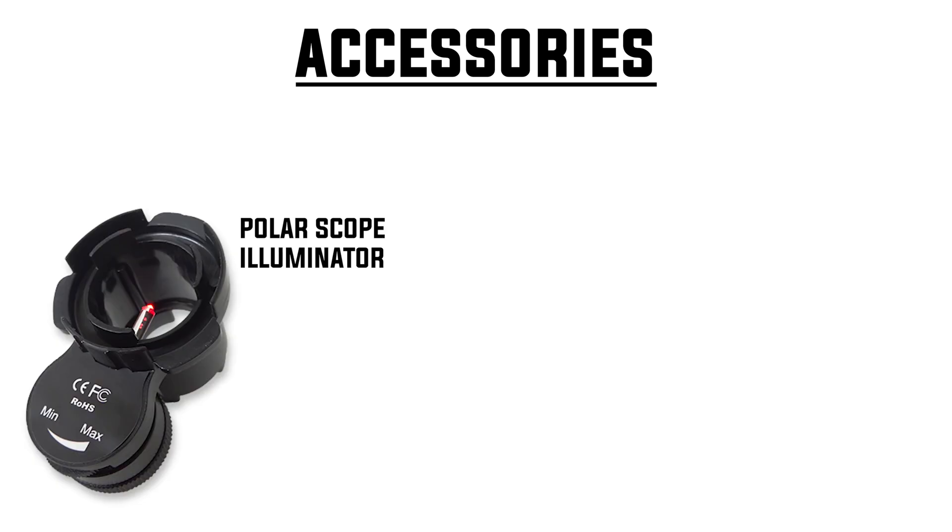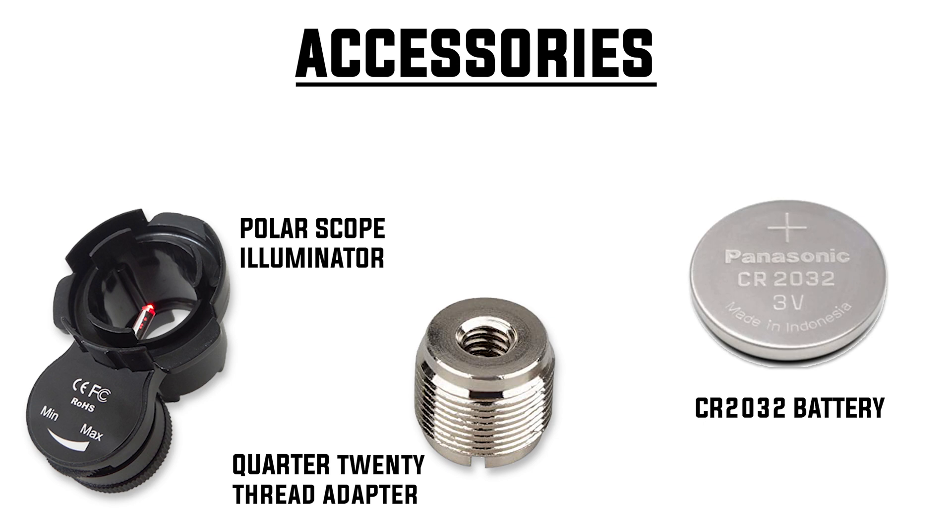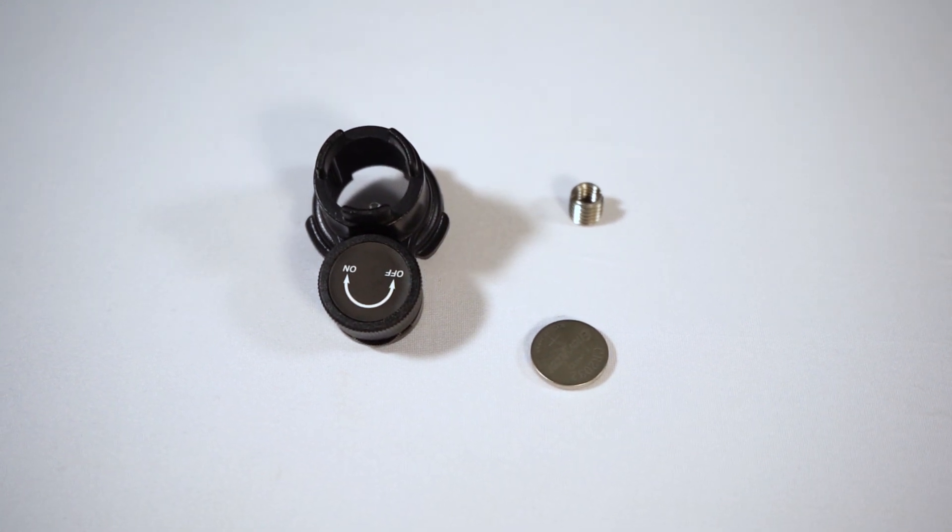And finally we have our accessories. First is the Polar Scope Illuminator, second is a quarter-20 thread adapter, and lastly is a standard CR2032 battery. So this is a comprehensive list of everything included within the Skywatcher Pro Pack. Now let me show you how we set it all up.